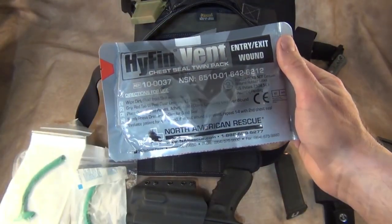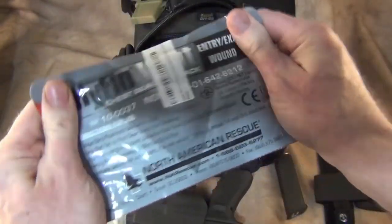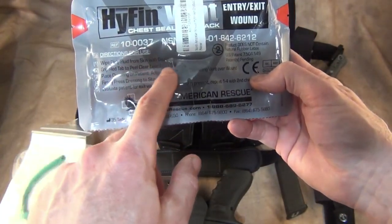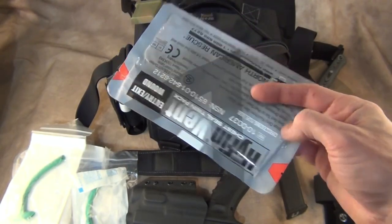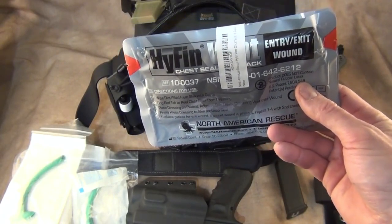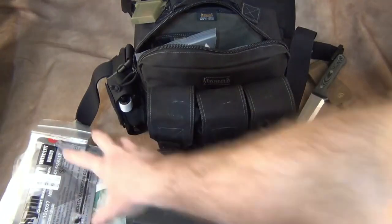These Hyfin chest seals are excellent and I highly recommend them — get the two-pack. This is made by North American Rescue. If you have a sucking chest wound, this even has simplified directions on it: wipe dirt and fluid from skin and press firmly on the skin. If you have a bullet wound in your chest and you've been hit in the lungs, this may save you or help you until you get more medical attention. Really good to have — make sure you get the training.